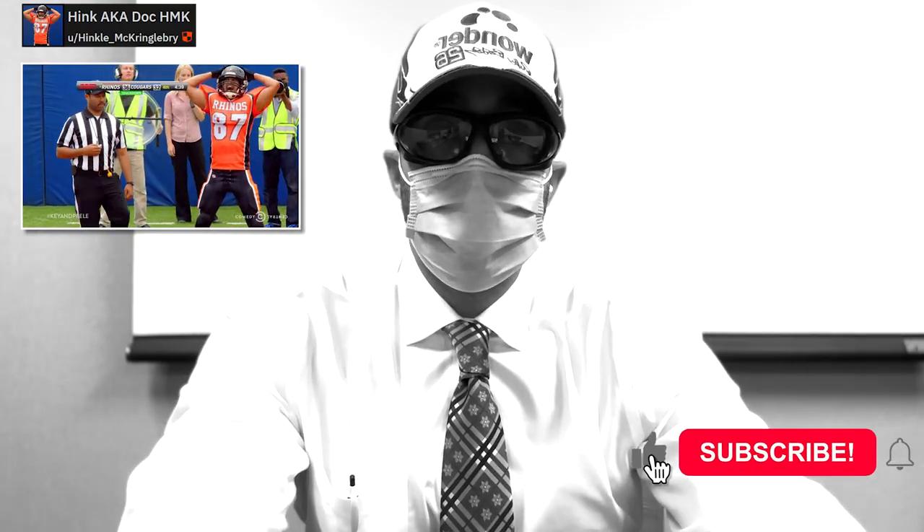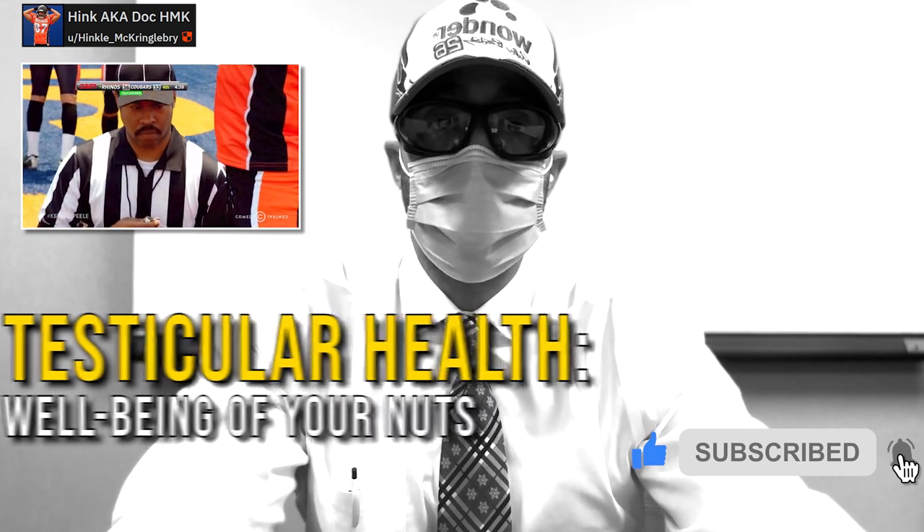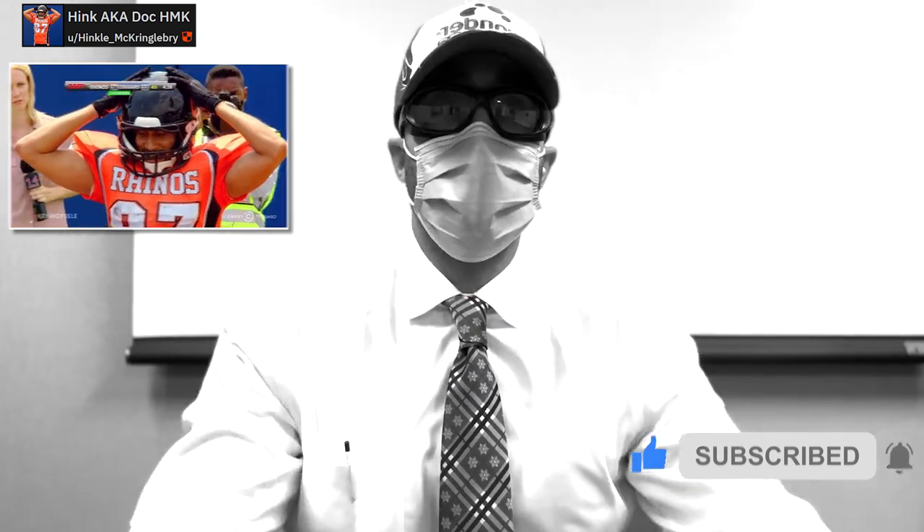Hey guys, it's Hank here. Today I want to touch on a topic that typically gets under-reported about. It's basically your testicular health, or the health and well-being of your nuts. There's quite a bit of things that can go wrong and quite a bit of things that need paying attention to when you're doing PE. So that's what we're going to talk about today.